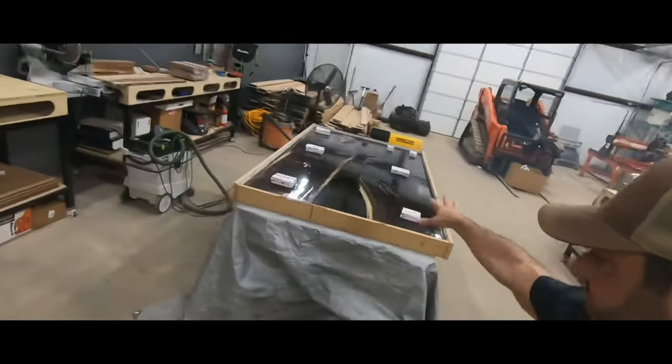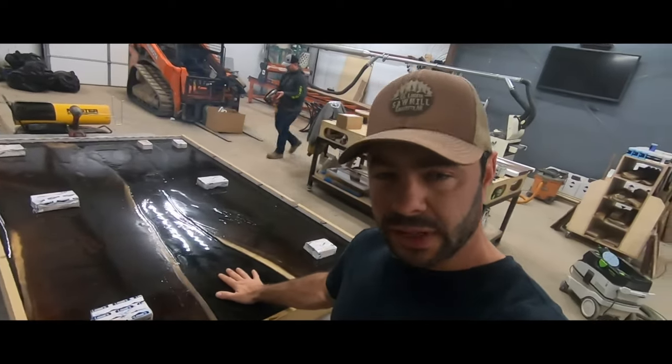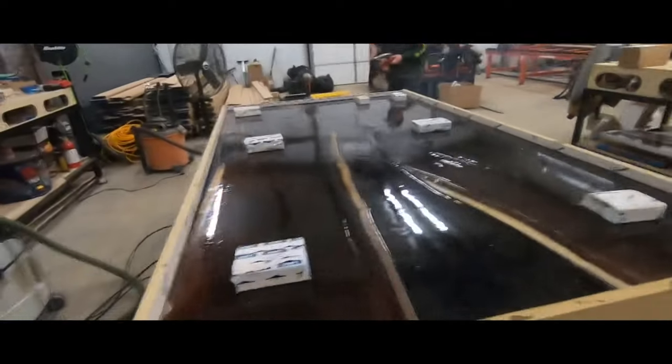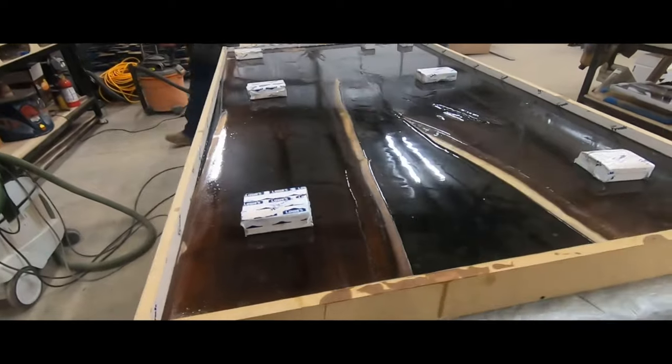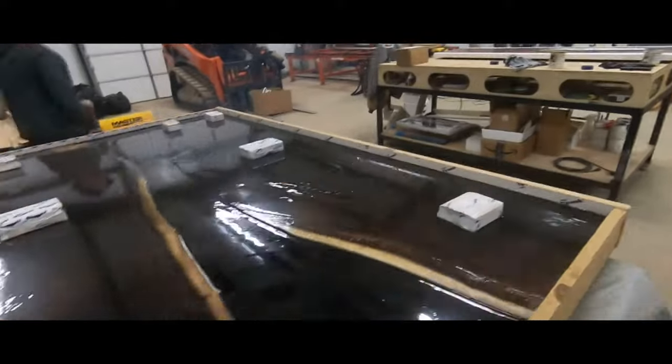All right, so the shenanigans this week — this is dry now. It's been seven days; we poured it last Saturday. We are going to demold this thing and then take it over to the Slab-mizer and flatten it.